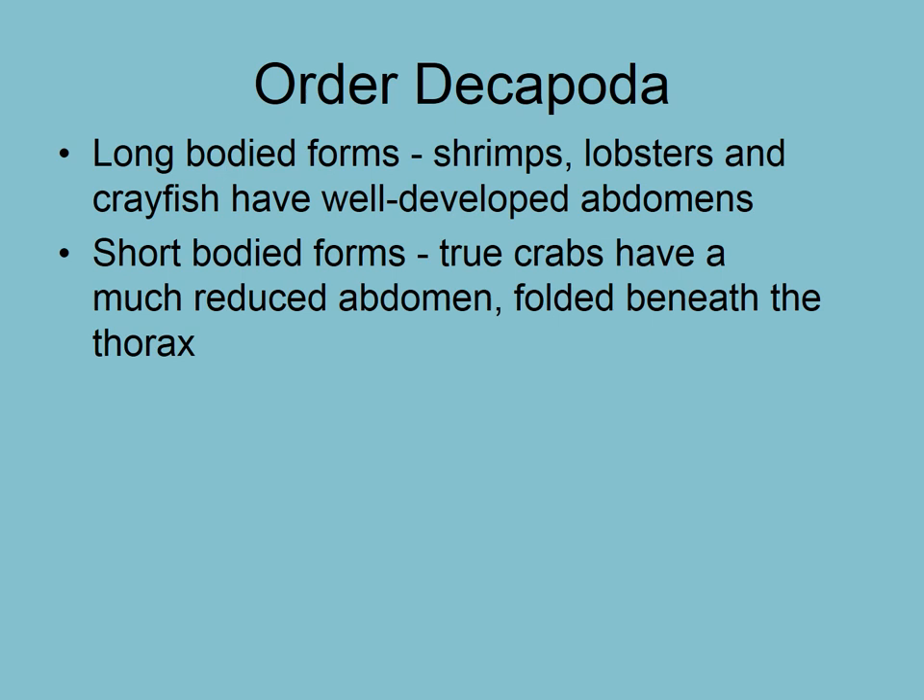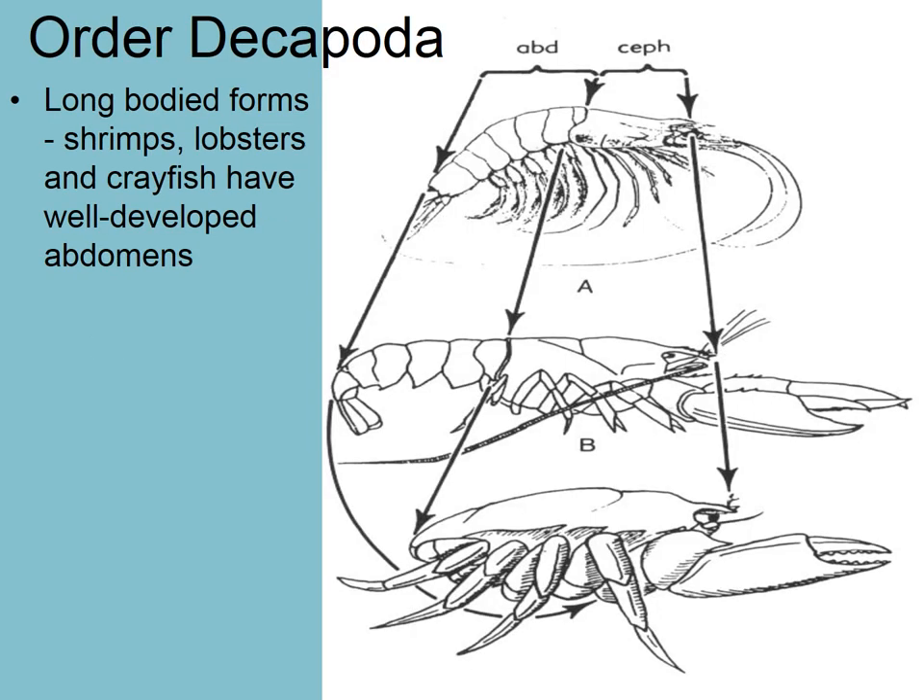We have two forms in the decapods: the long-bodied forms — shrimp, lobster, and crayfish — and short-bodied forms like crabs. Even though a crab and a crayfish look quite different, they have almost identical body plans. It's just that some parts of the body have been reduced and some parts elongated. In the long-bodied form, the abdomen sticks out the back, but in the short-bodied form like the crab, it's tucked underneath and reduced, though still present.